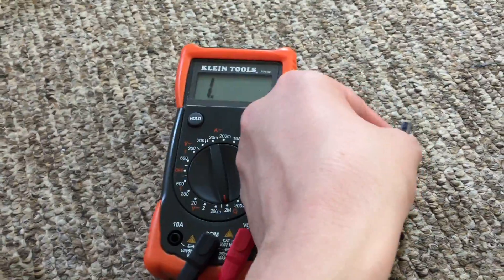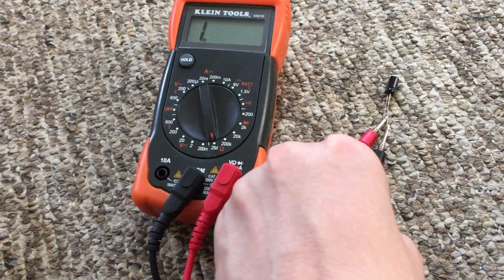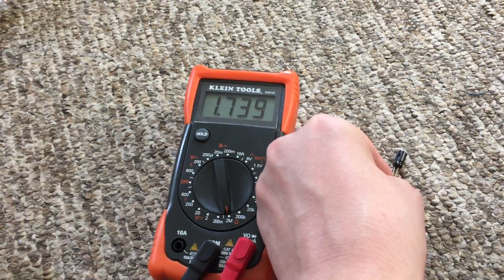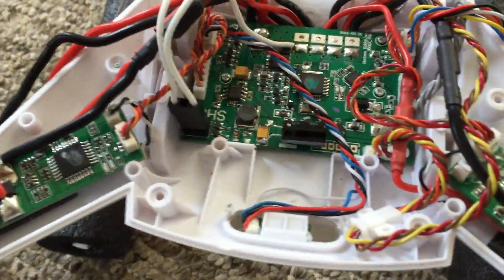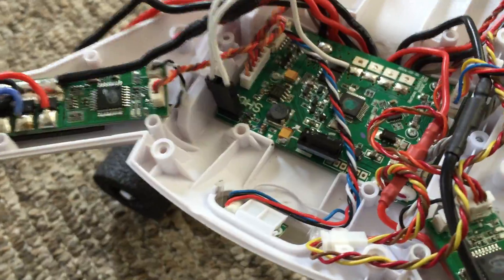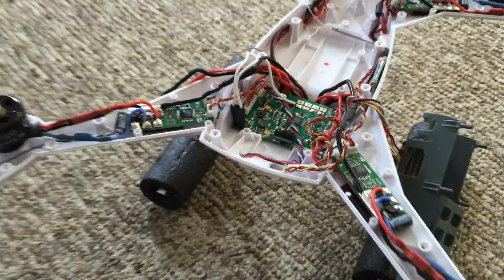Before you install capacitors like this, you should probably check them with a multimeter just to make sure they at least have continuity or are working correctly, because you wouldn't want to install a capacitor just for it to not work. Give it a test with a multimeter before you do your work. This is a modification that really shouldn't hurt it — it can probably only help if you get stuck in a situation like that.